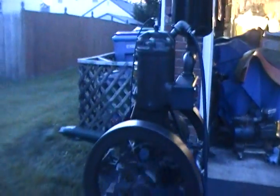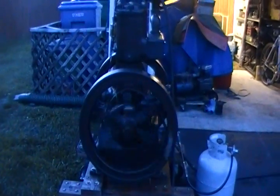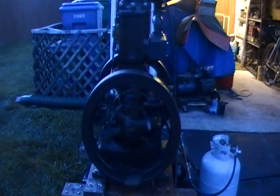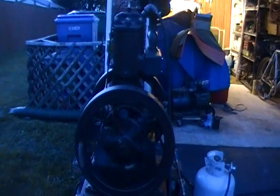So what do you guys think? Has it been worth it waiting all this time? It has been for me when I consider what this engine looked like when I got it. It's really something — it's a step in the right direction for this engine.